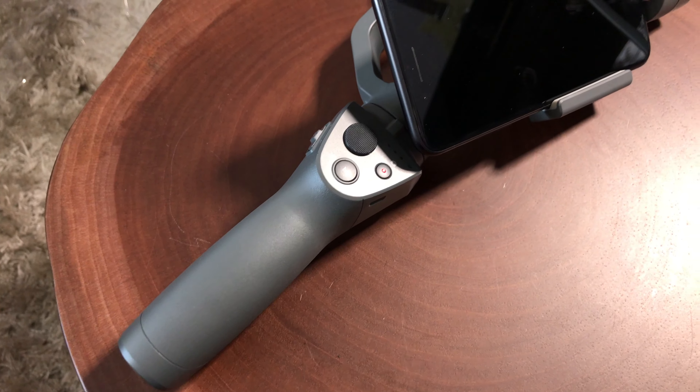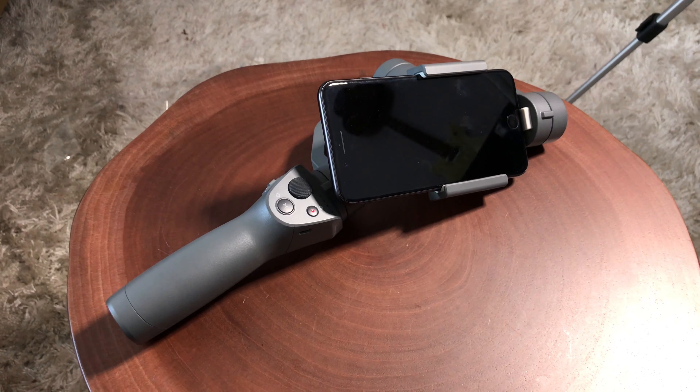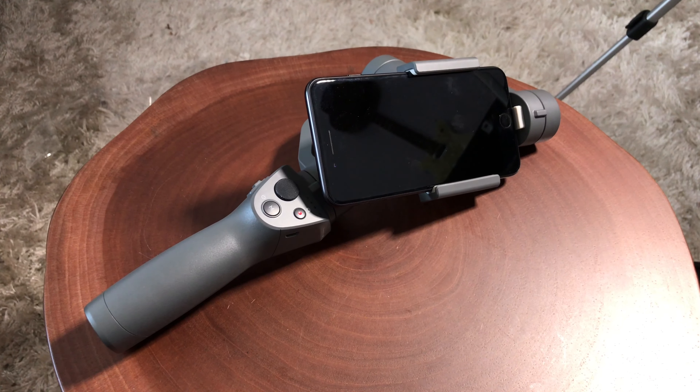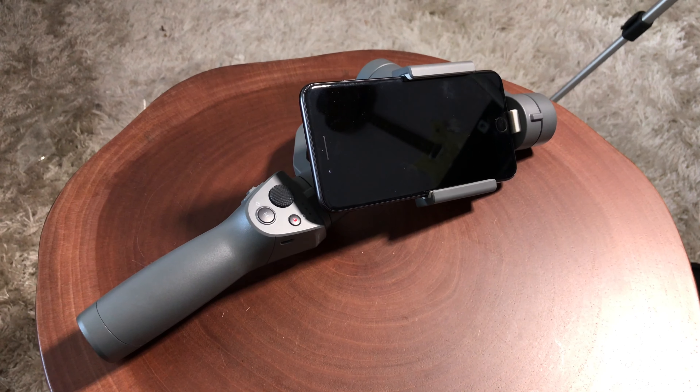So guys, there's my quick look at the DJI Osmo 2 gimbal. If you haven't subscribed to my channel, be sure to hit that subscribe button, and if you like what you're seeing here, hit that like button. I've got a lot of cool stuff and surprises coming up with this gimbal, so be sure to tune in. Thank you very much and have a wonderful day.